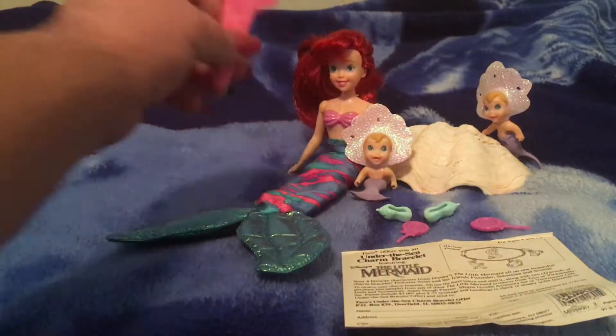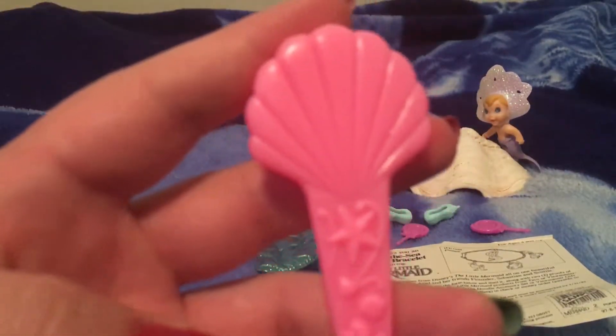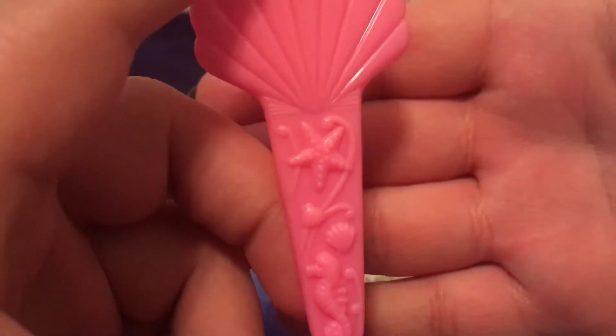And she comes with this light pink seashell hairbrush with starfish, a seashell, and a seahorse. Cute.